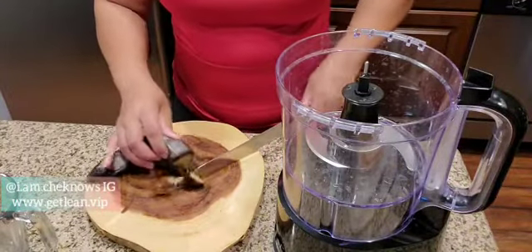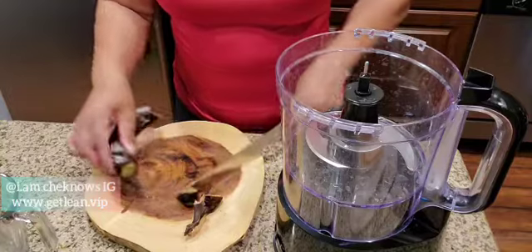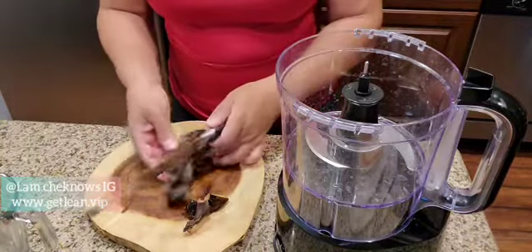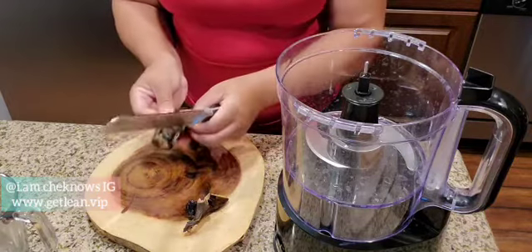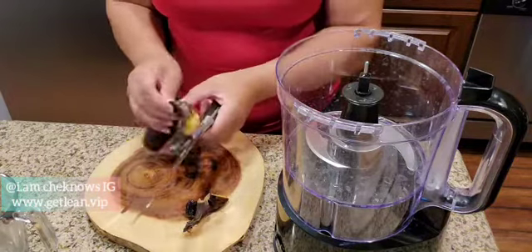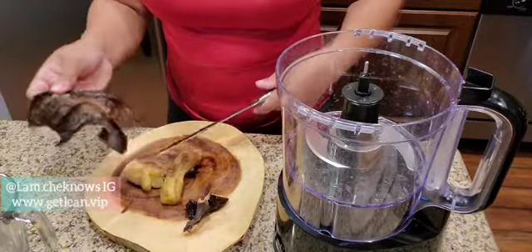Alright, here we go guys. This is a frozen banana. You know you can freeze your bananas. I had a few of them there. You want to make sure the fruits that you're using are frozen. I don't eat my bananas as fast as I need to, so I'll store them.